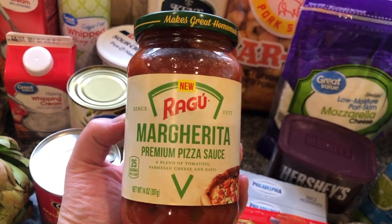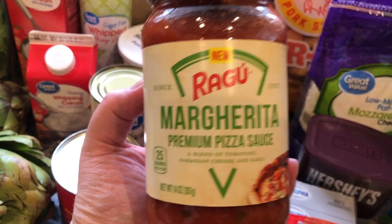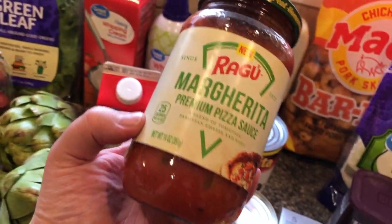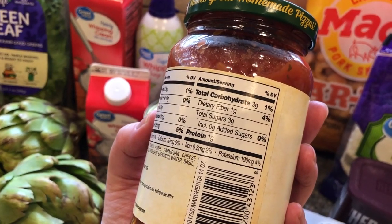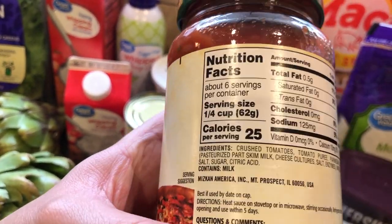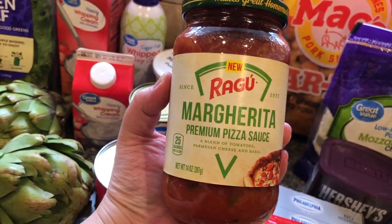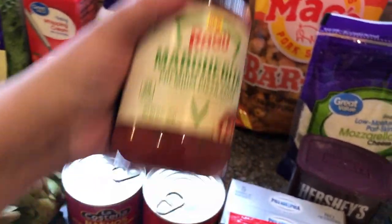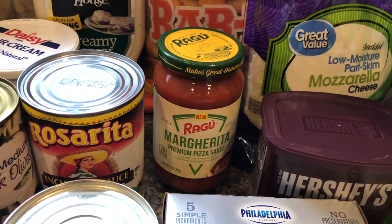Pizza sauce — I see some people using the Rao sauce, which is two carbs. This one is also two net carbs for a quarter cup — same as the Rao sauce. So I'm gonna try this one out because it's about half the price. I am down with saving the dollars.